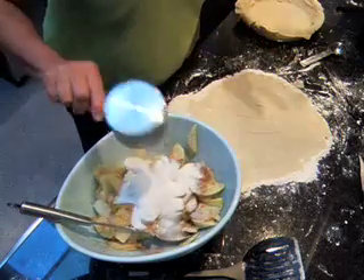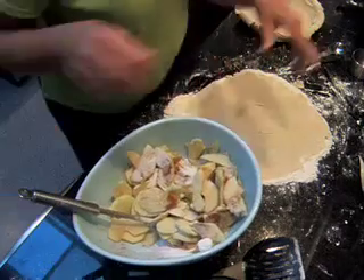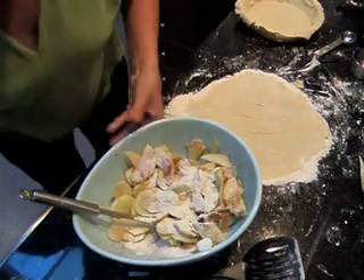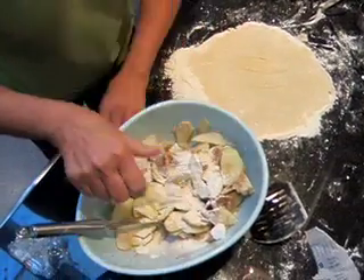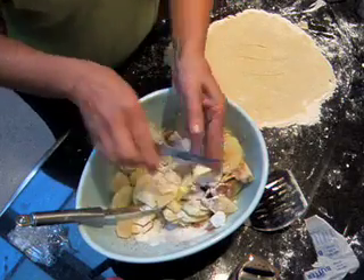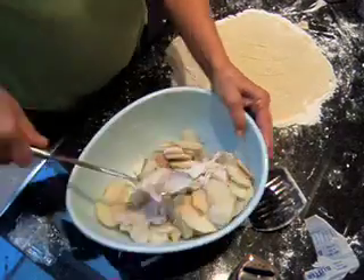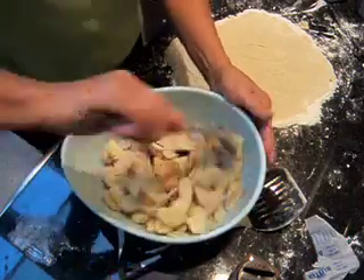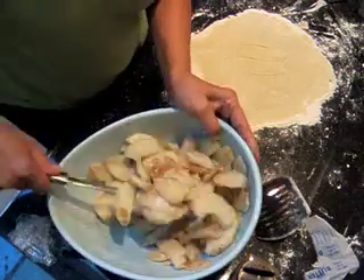A cup of sugar. These are Granny Smith apples. Usually I use three-fourths a cup to a pie, but they're a little more tart, so I'm going to put a full cup in. We'll see how that does. And we're going to put a heaping tablespoon of flour so that the pie has some body to it, and just a few pieces of butter. Then we're going to mix all that together. More stirs so your cinnamon gets on everything. Okay, that's good.